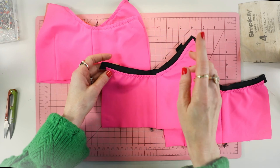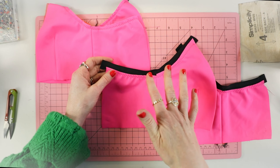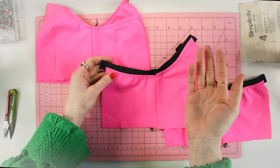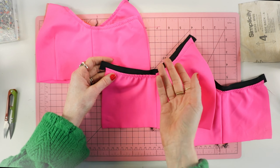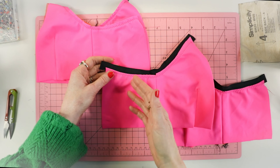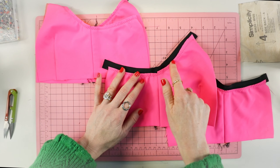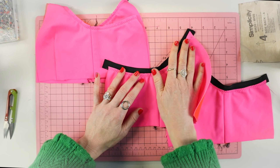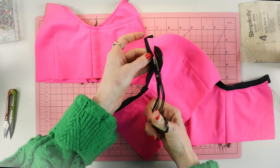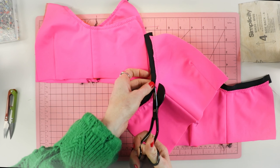Your zigzag stitch width and length will vary from machine to machine — even the machines here at the studio vary. I cannot tell you what settings to use because it differs on your machine. A good rule of thumb when starting out is to look at zigzag stitches on some of your ready-made garments and compare them to the stitches you're sewing. For fold-over elastic, I sometimes use duck-bill scissors — they come in handy because they allow you to cut stitches really close to the stitch line.